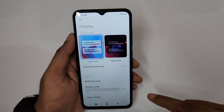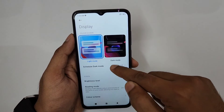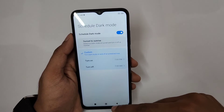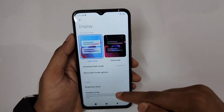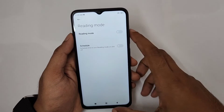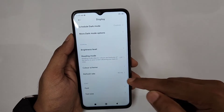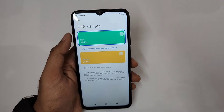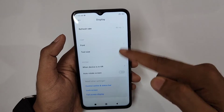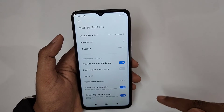In Display settings, you can enable Dark Mode and schedule it with start and end times, or set it to follow sunrise/sunset. Reading Mode provides eye comfort while reading. You can also adjust the color scheme and set the refresh rate — switch to standard 60Hz to reduce battery consumption.